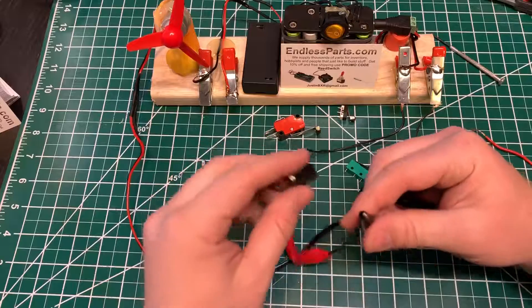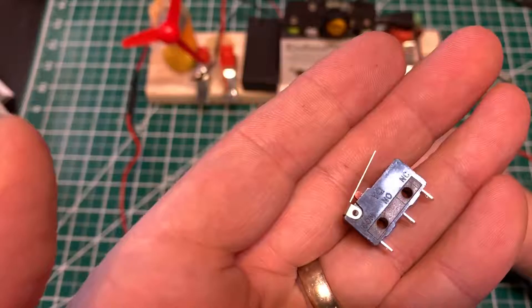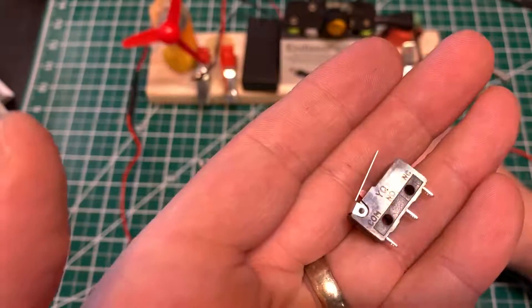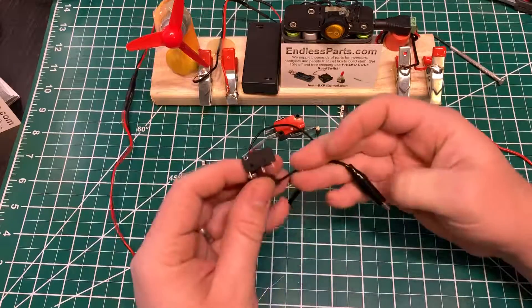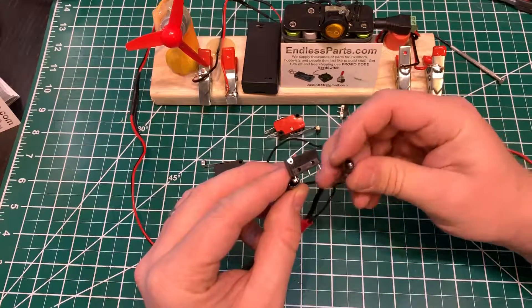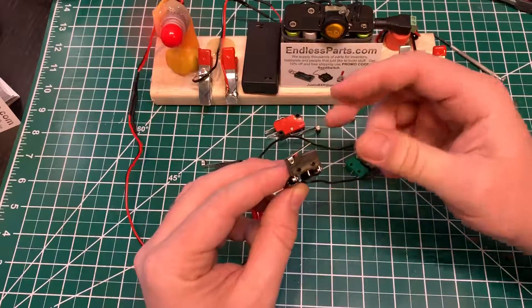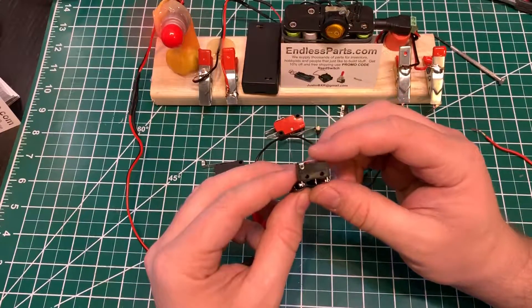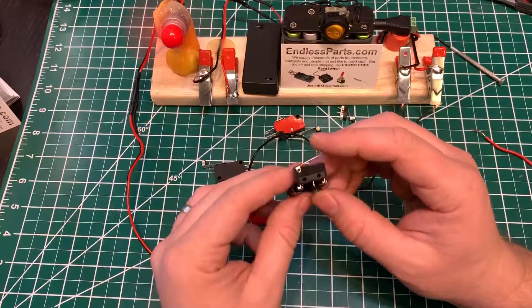Let's try a different switch. You can see the NO and C for common. We'll put that on common, then move the wire to the other terminals. This one is normally closed — you know it's normally closed because it turns on without pressing.